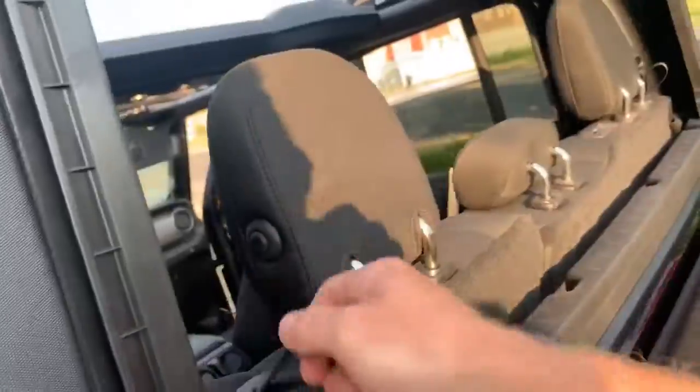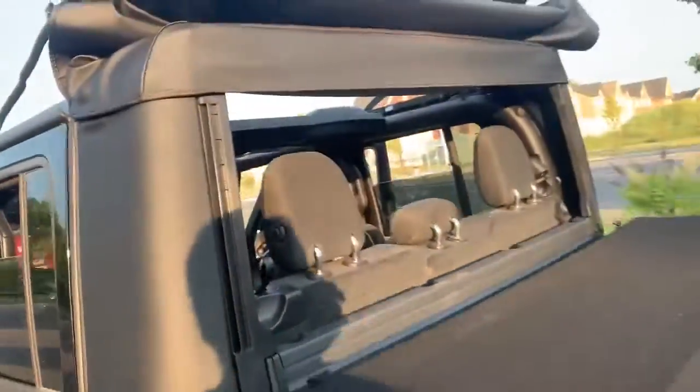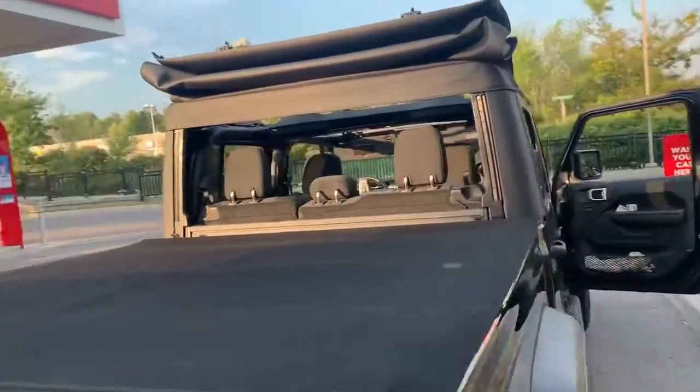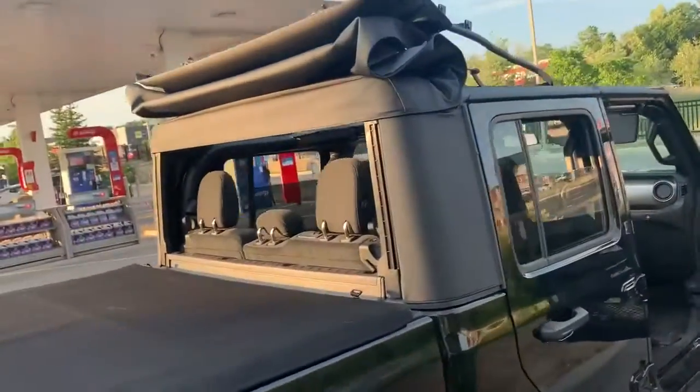Wow, look at that — it's locked! Little things you find out with this Jeep after you've owned it and played around with it. Wow, this is a great Jeep.